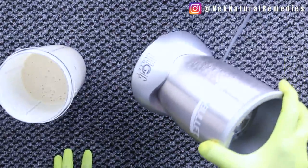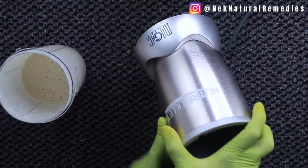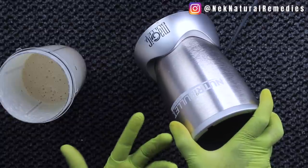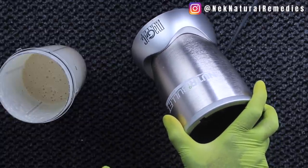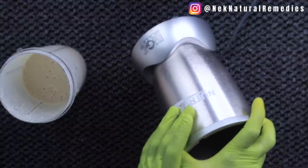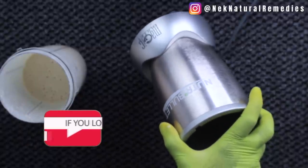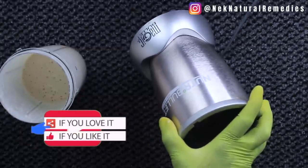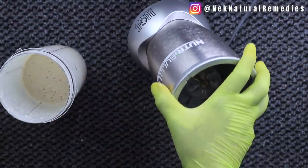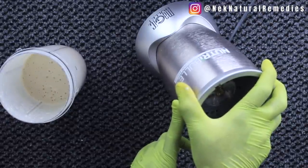Somebody asked me about the blender I use in one of my videos — the blender I use is a Nutribullet. This is very good if you're looking for a blender to buy. This video is not sponsored; I just want to answer a question from the comment section. I've used this for years and it's still going strong with no problems.